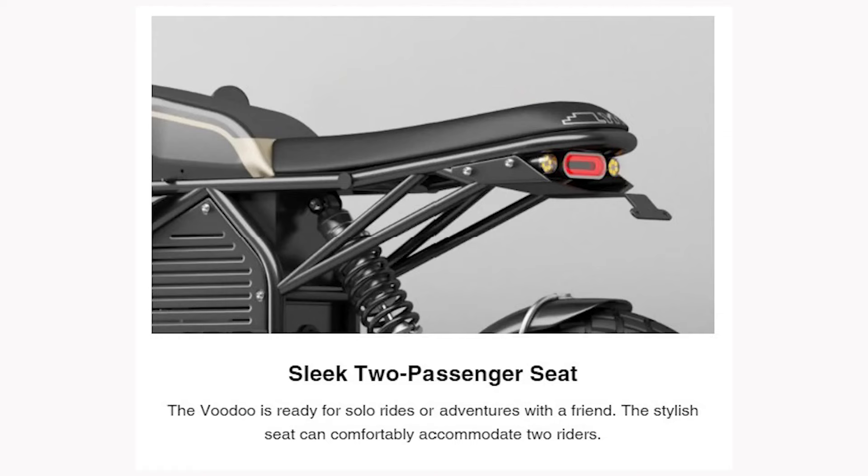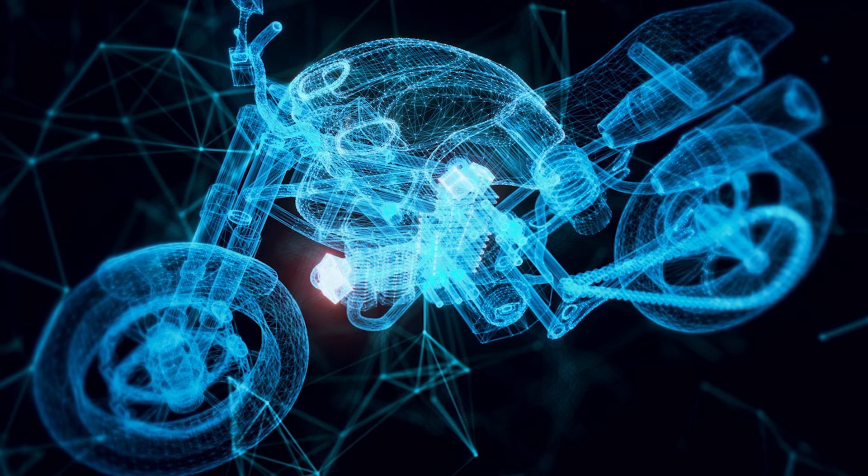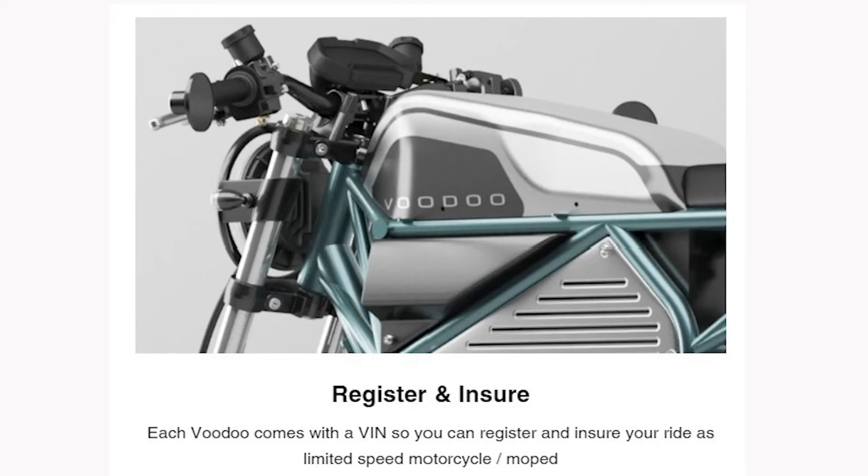It has a two-passenger seat, so kind of motorcycle style — you could definitely ride with a passenger. You can get it with pedals or pegs, which is pretty cool. What's also very interesting is it has a VIN number. Other than Spark Cycle Works and their Bandit, I've never heard of a vendor offering VIN numbers. So you can get it registered and insured, which is very cool.